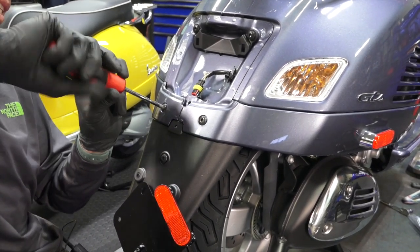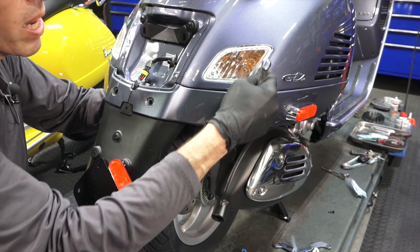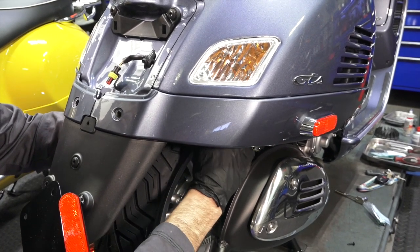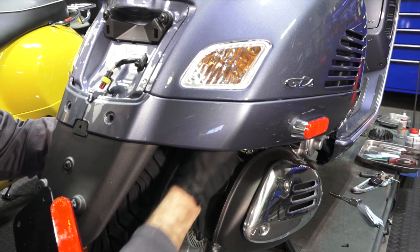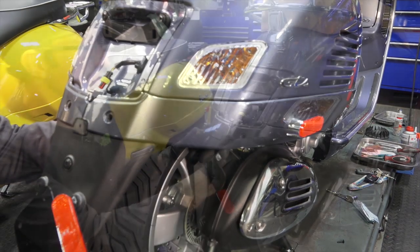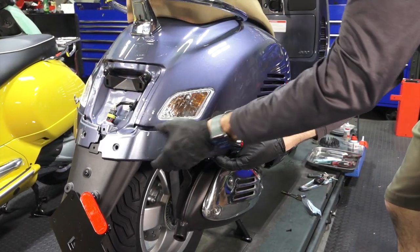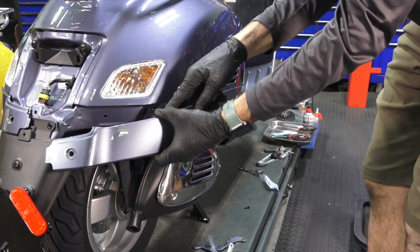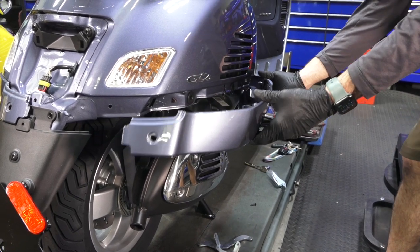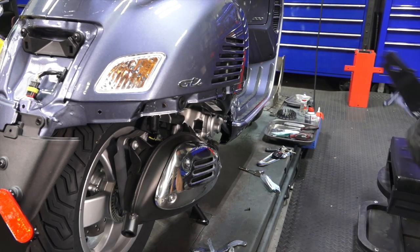Now remove the two fasteners that hold the lower section of the skirts on. Take your 10 millimeter wrench — pretty much right underneath the line of the tail light or turn signal, you'll find a nut back there. Use the closed-end wrench to break the nut free, then just pull it out with your hand and repeat on the other side. Once you have everything loose, you'll be able to pull either the left or right side away from the bodywork. There's a little clip in the back that holds the pair together, a threaded stud, and three rubber plugs that hold the skirt to the steel bodywork. Once you get to the front ones, just pull it away towards the back and away, then do the same with the left side.